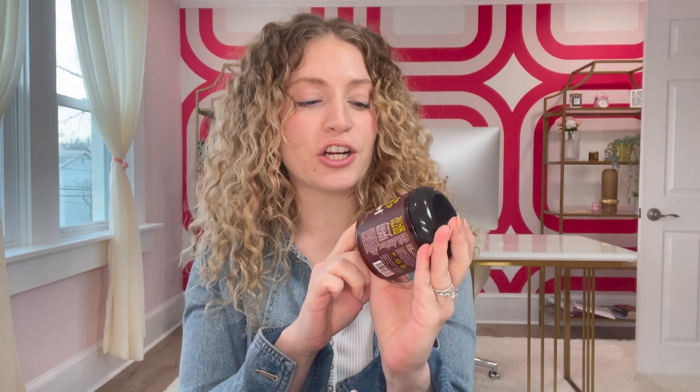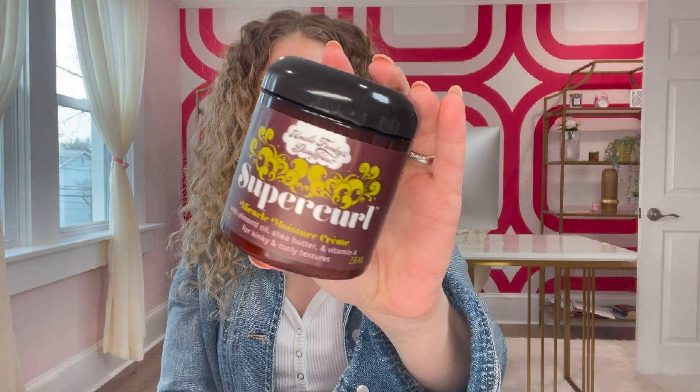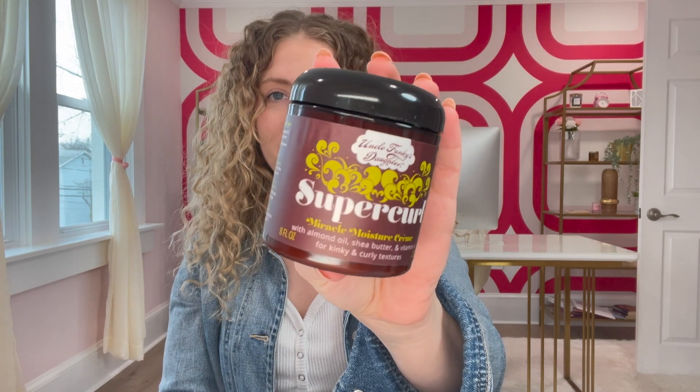We are going to talk about the ins and outs of the Uncle Funky's Daughter Super Curl Miracle Moisture Cream. I've always loved Uncle Funky's Daughter — they were one of the first products I ever got into and their branding is kind of everything to me. It's so psychedelic and fun, and I love their name. When I told my husband I was going to be collaborating with Uncle Funky's in a Curls Monthly Mailer, he was cracking up because he always says funny names about it.